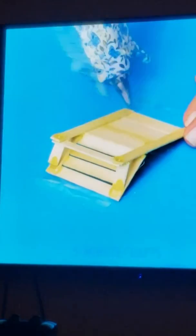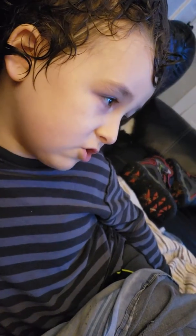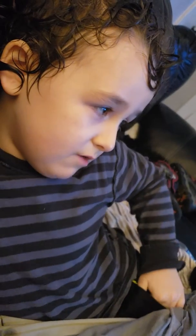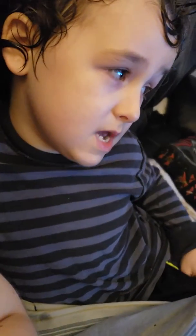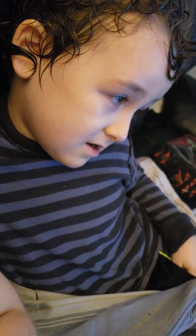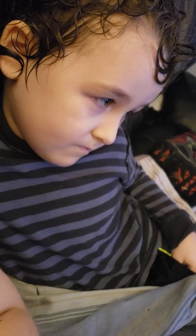That's when they make the chairs. They're making chairs, oh that's so cool. They put all the little sheets on the bottom. Now it's not a Barbie. And they make different colored ones. That is really cool. They're going to show you how you make them.